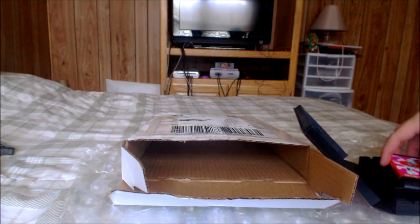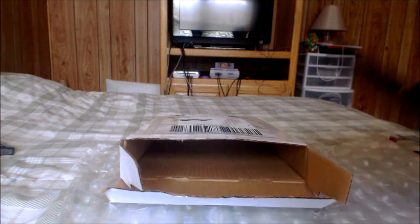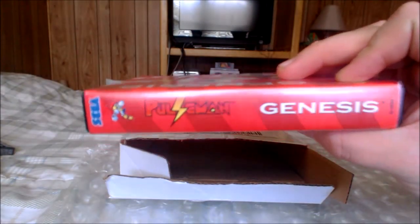Even the label looks real nice — just looks nice all over. That was pretty much my unboxing for Pulseman. Real quick, just in case you guys want to see the back too — there's the back for it, and there's the spine for it.